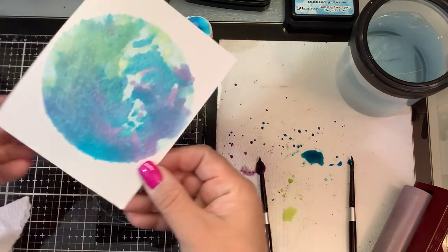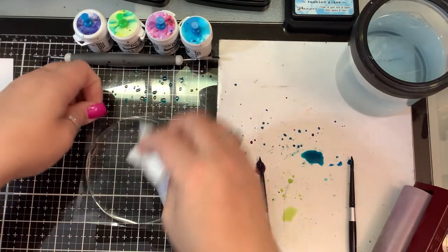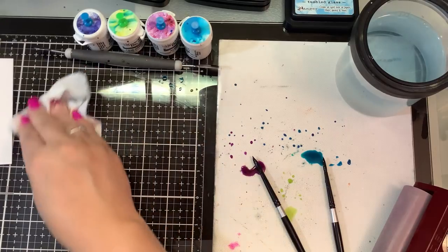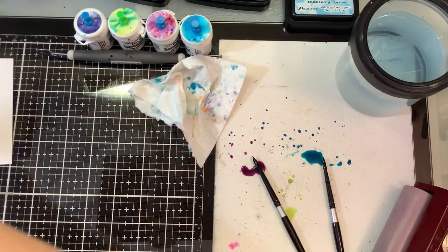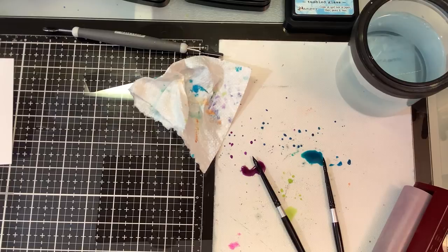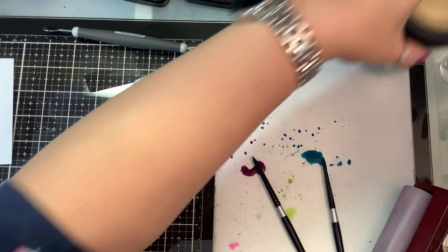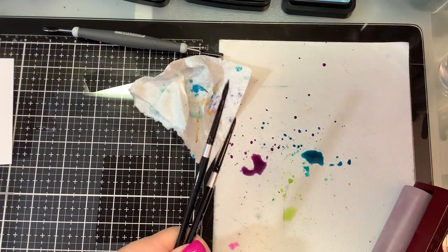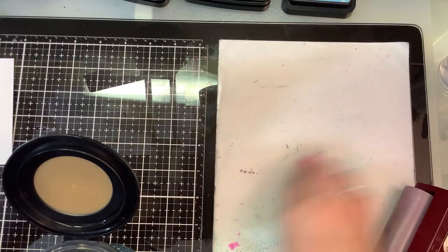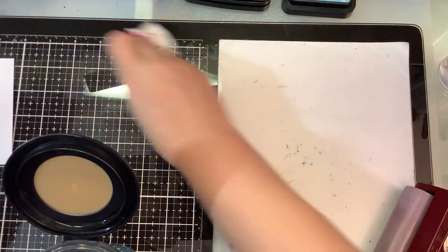Oh, that's much better! I really like that look better than the other one. All right, let's clean up this little mess so we can move on with our actual stamping. I'm just going to wipe this down with a paper towel and move my brushes out of the way. Super easy to clean everything up.